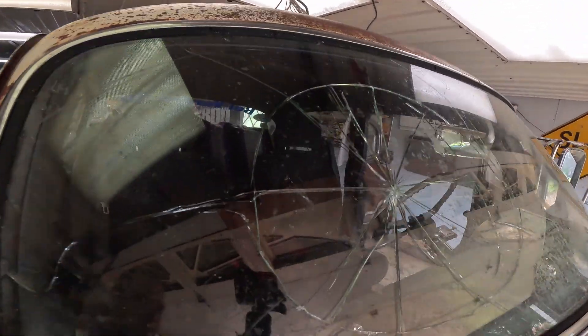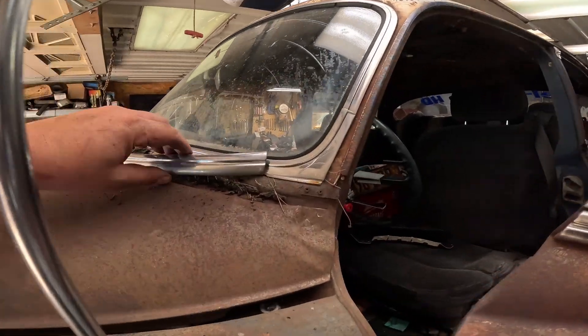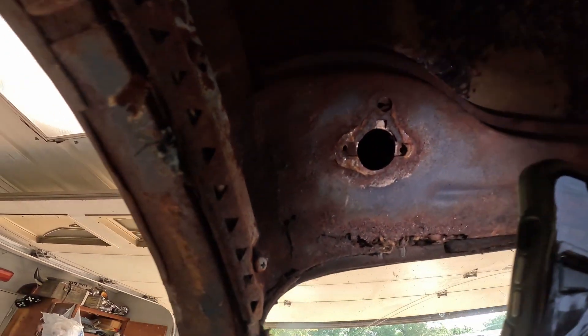That wire wheel found all the weak spots and they were all here. Look at all the debris under this thing - kind of figured that was gonna be right up there.